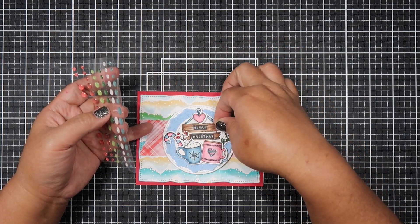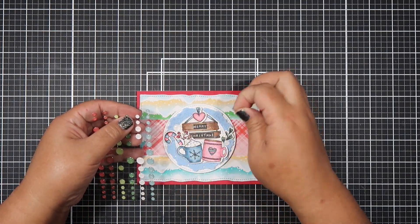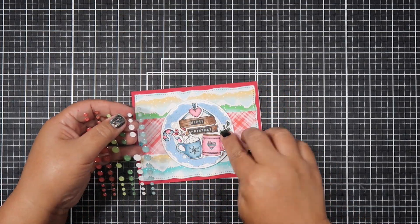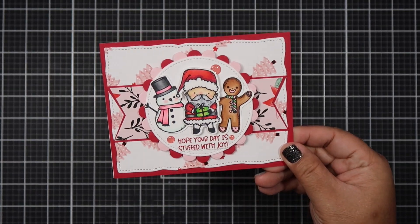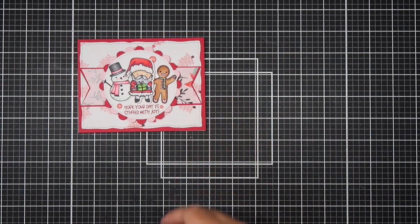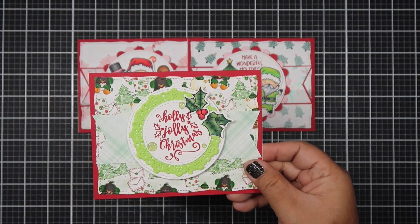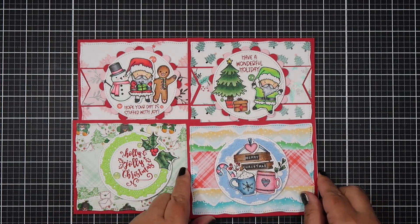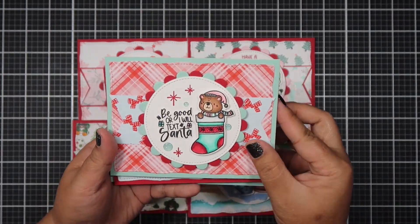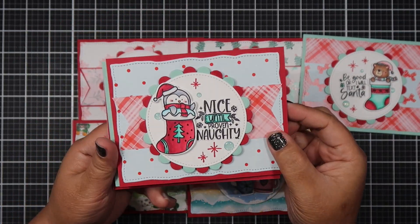I finished it off with white enamel dots. As we're nearing the end of the video, I want to mention that you have a chance to win a $25 gift certificate to Jamie's shop. All you have to do is leave a comment on all the participants designing this box of the month by clicking the hashtag above or scrolling down below, then fill out the Rafflecopter link below. If you like the projects, subscribe to the design team members and like their videos. Let me know which card was your favorite.